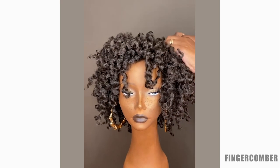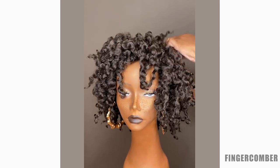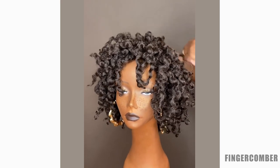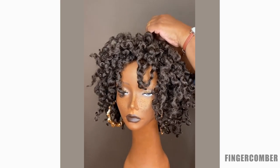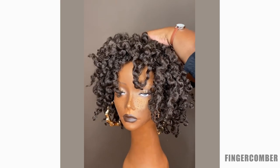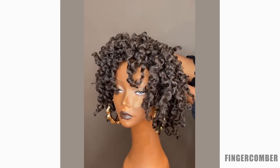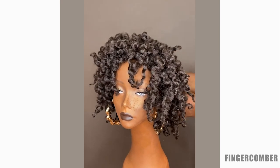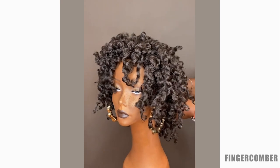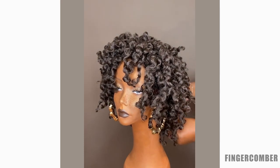We've said numerous times that we tried to design these wigs in a way that really mimics your own natural hair. We feel like protective styles — if you want them to — should look like your own natural hair and do the things your natural hair would do, while protecting it from manipulation, over-styling, and all of those things.